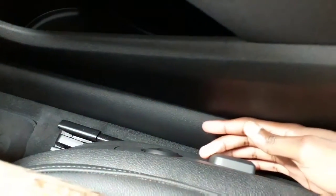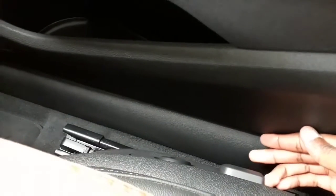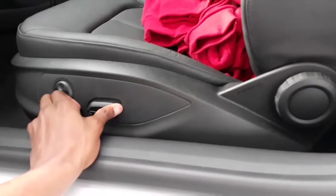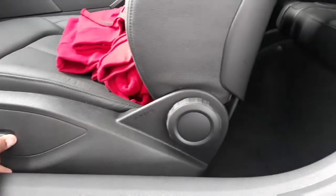Before we go to the back seats, I just need to show you these electronic seat adjusters. If you want to move the seat back, you can easily just pull it back. If you want to move it forward, just push it forward — lifting it up, putting it down. Wow, Audi's just killing it. Okay, let's move on to the rear seats — if you want to move them forward, just press this button. We fold the seat forward and move on to the back.